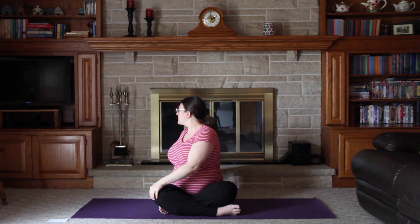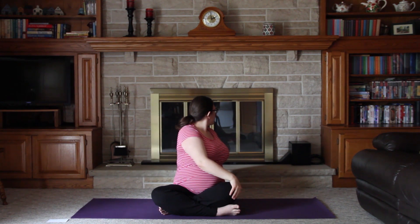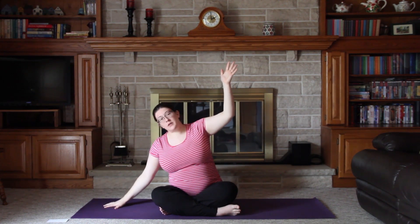Inhale, bring your hands overhead. Exhale, twist to the right, placing your left hand on the right knee and looking over the right shoulder. Inhale, bring the arms overhead. Exhale, twist to the left, placing the right hand on the left knee, left arm behind, and looking over the left shoulder. Inhale, bring the arms overhead, then exhale, place your right hand on the ground.